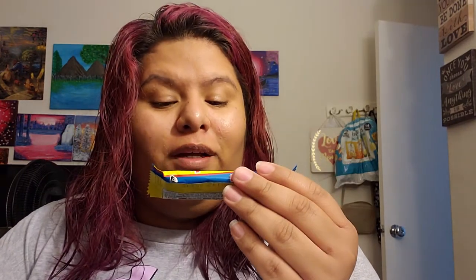I got another Duvalin which I'm not gonna open. Then I got this thing called Bocadine — it's a wafer filled with peanut butter and chocolate-flavored coating. I'm not a big peanut butter fan, but we shall see. It's okay — not nasty but not my favorite, because I'm not really into chocolate and peanut butter.